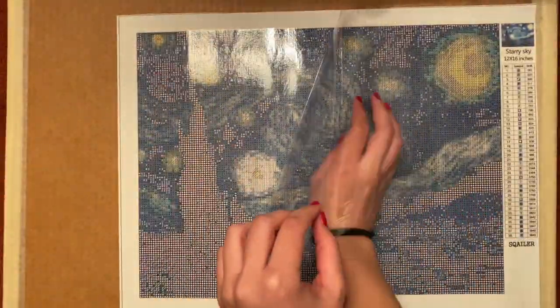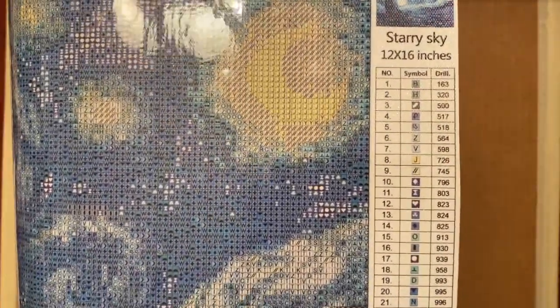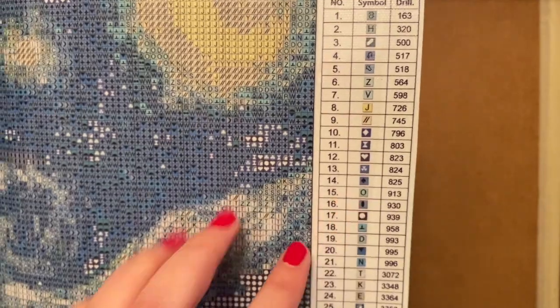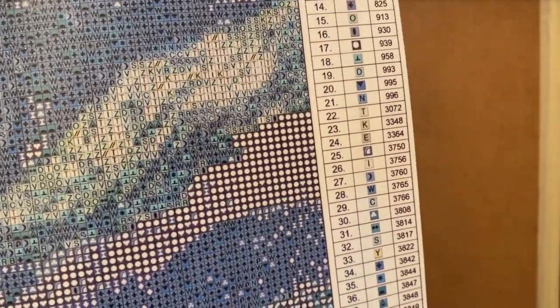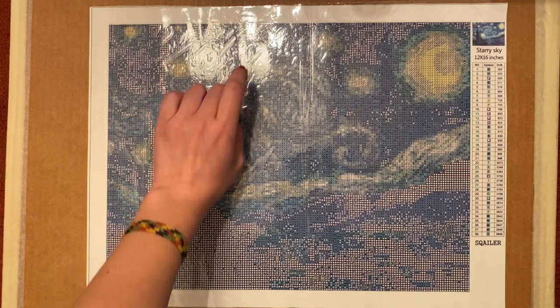I did want to go over the symbols, because I think that might be an area where some people aren't as happy. From what I've heard, people tend to like when the symbols start with the same number — so one is one, two is two, all the way down to nine, and then they go to letters A, B, C, D, E. This one does not follow that. It has its own symbols — a mix of letters and other random symbols. I'm actually kind of excited about that because it makes it feel more like a puzzle — looking for a heart or a plus sign. But I can see how that could get annoying over time.